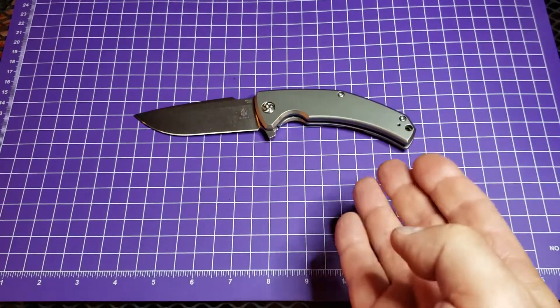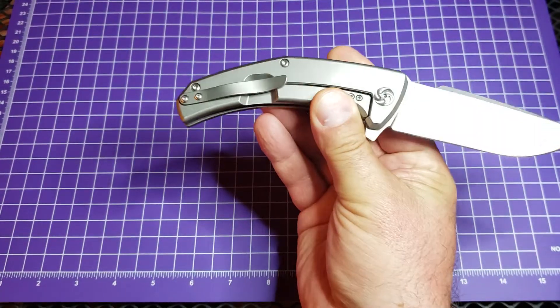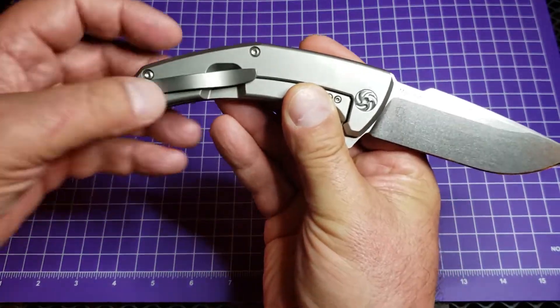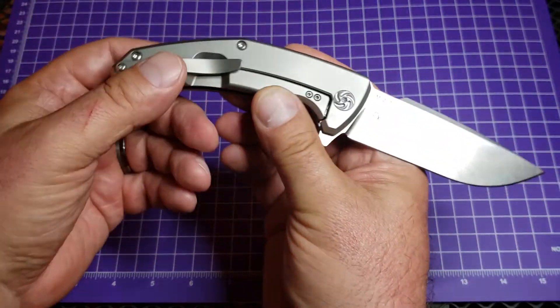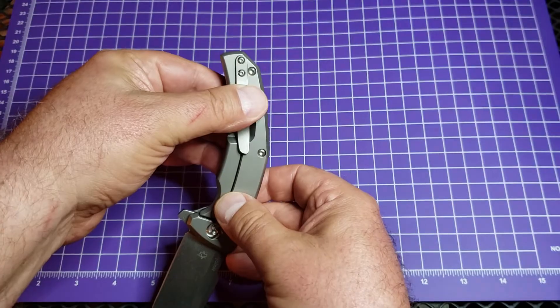Things I don't love: the pocket clip. A lot of knife sticks up out of this thing. When you put it in the pocket, you've got a lot of knife sticking up, and that's kind of a bummer.